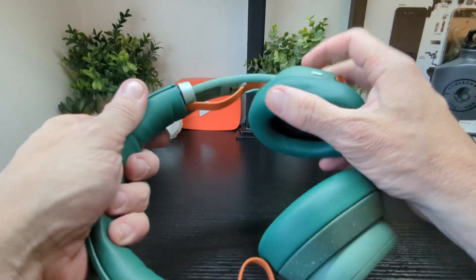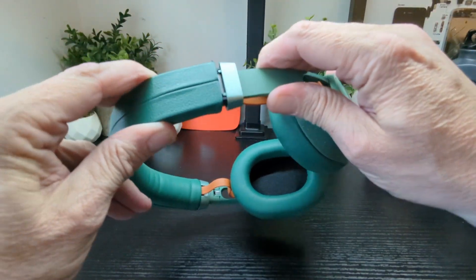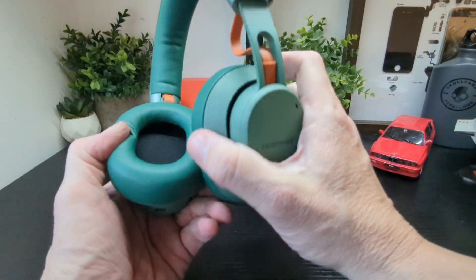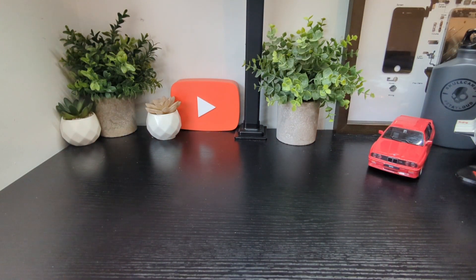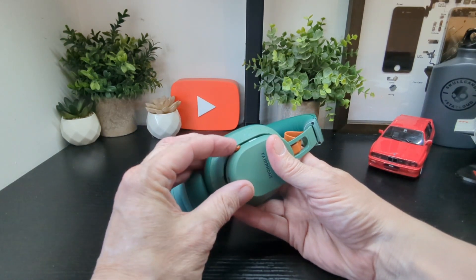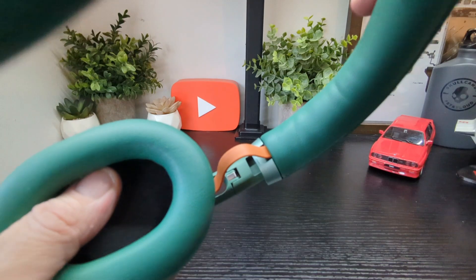You can see the cable running down the sides, which stretch so they don't break. They fold over so you can pop them in the bag. The cups move in all directions, and they're nice and deep — comfortably sealing the outside world. There's a joystick-style navigation key and a button for mics, with soft padding underneath.